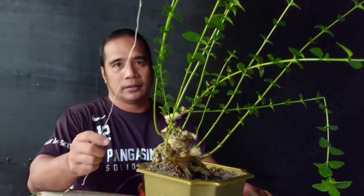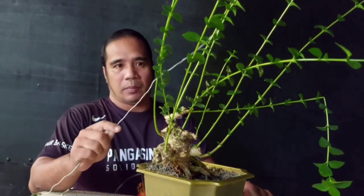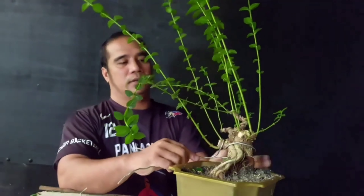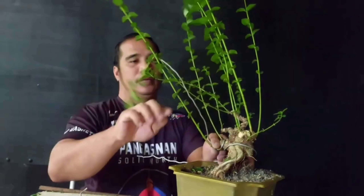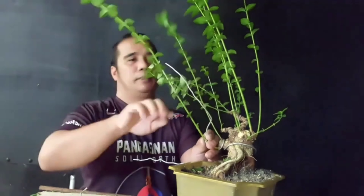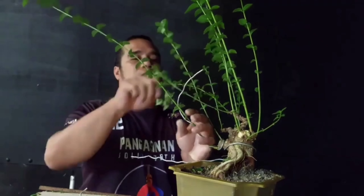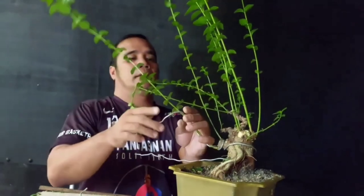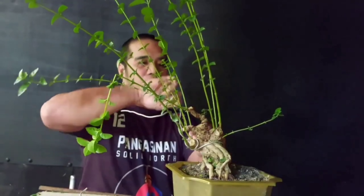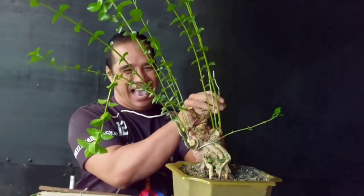Ang ipasok naman natin dito ay selection of branches — yung pagpili ng mga sanga na kailangan at tanggalin yung hindi na kailangan. Kapag tayo ay namimili ng mga sanga, iprovide natin ang purse branch, ang back branch, ang counter branch, at ang kanyang ulo.